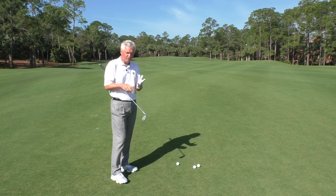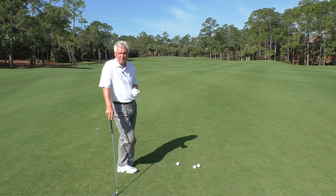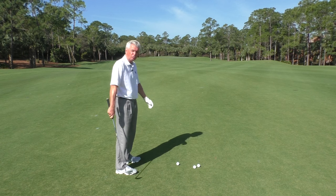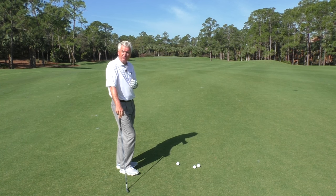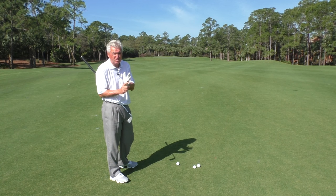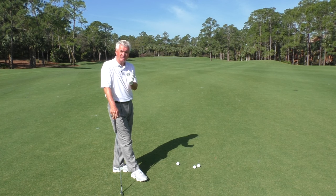I have a seven iron here and there's really three factors that are gonna control how straight you hit the iron — at least primarily three. One: solid contact. If you don't hit the ball solidly, you can't count on it going straight — it probably won't go straight. Number two: direction of swing, or as they call it, swing path. That literally means at the moment of contact, is the club traveling towards the target? It could be traveling left of the target, could be traveling out to the right — that will influence it as well. We've got plenty of information at scratchgolfacademy.com about how to work on those things.